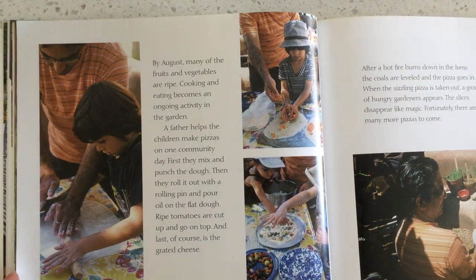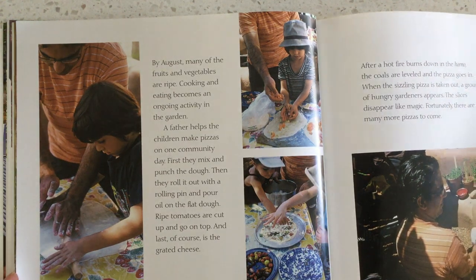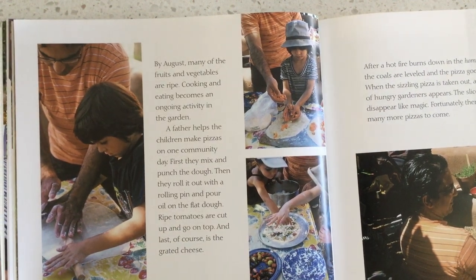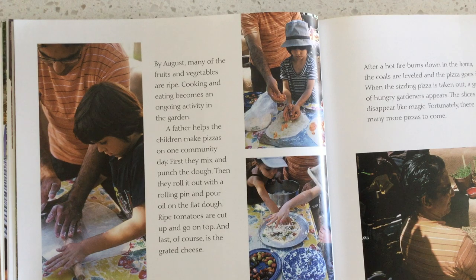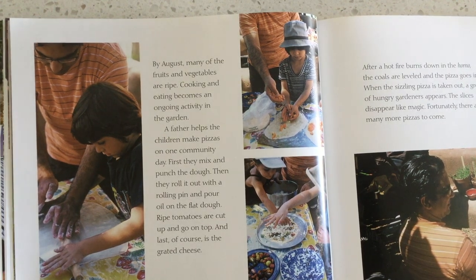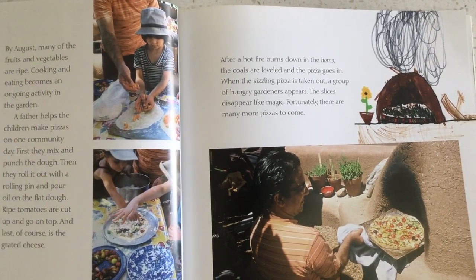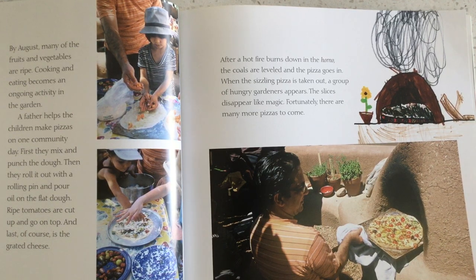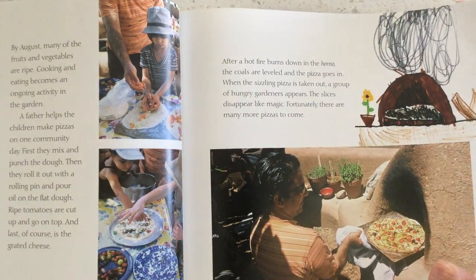By August, many of the fruits and vegetables are ripe. Cooking and eating becomes an ongoing activity in the garden. A father helps the children make pizza on one community day. First, they mix and punch the dough. Then they roll it out with a rolling pin and pour oil on the flat dough. Ripe tomatoes are cut up and go on top, and last, of course, is the grated cheese. After a hot fire burns down in the horno, the coals are leveled and the pizza goes in. When the sizzling pizza is taken out, a group of hungry gardeners appears, and the slices disappear like magic.